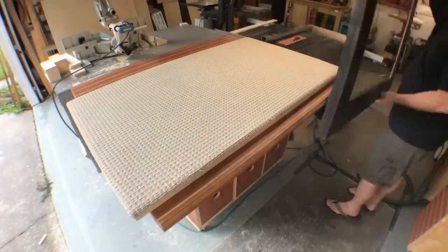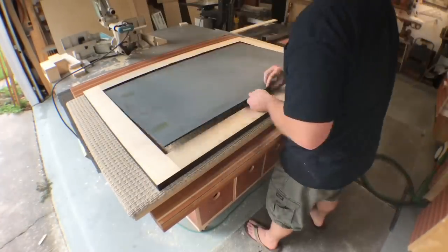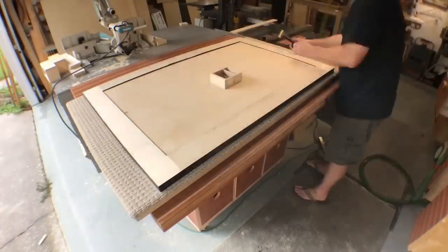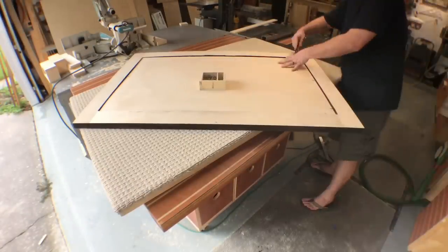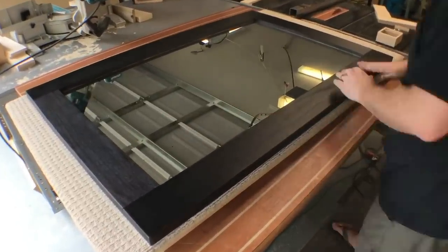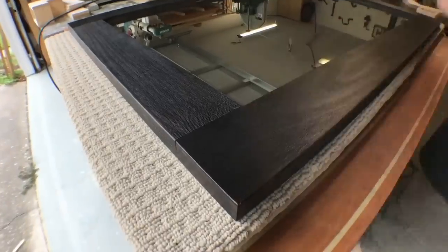I break out a carpeted piece of plywood I use when I want to finish something without marring the surface. I put a piece of eighth-inch backer board on the mirror and attach it with some finish nails. This mirror is actually one of my favorite pieces I made in the whole project.